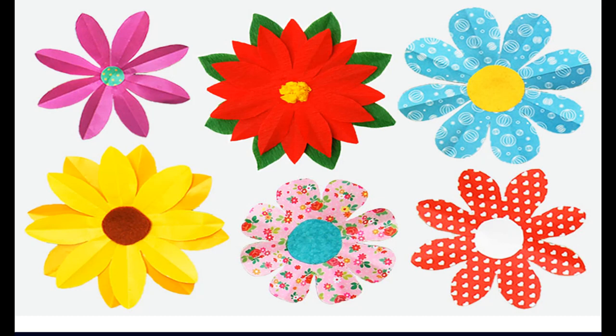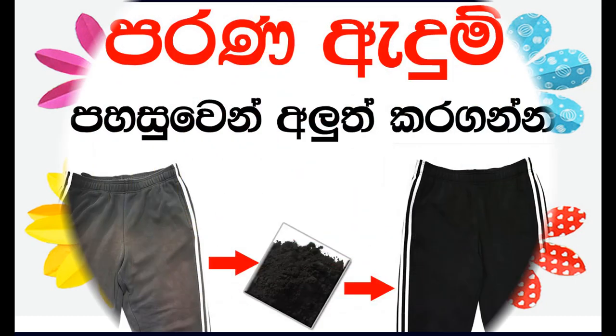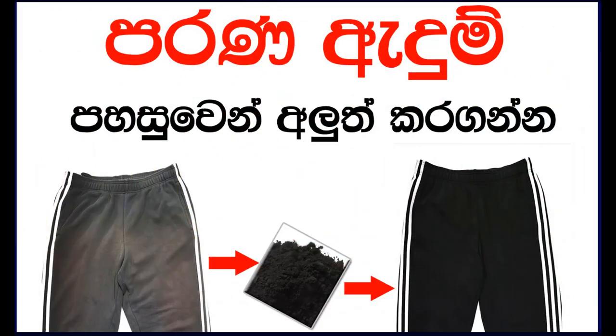Now let's see how we are going to use this multipurpose dye as a clothes dye. First, pre-wash the denim or cloth with warm soapy water to remove any stains or dirt.